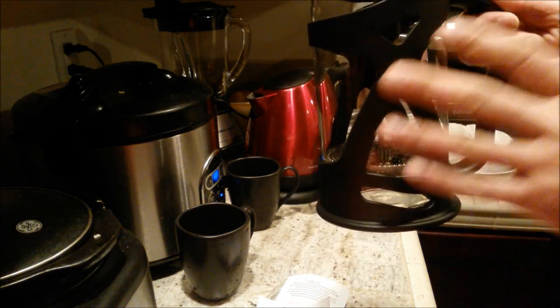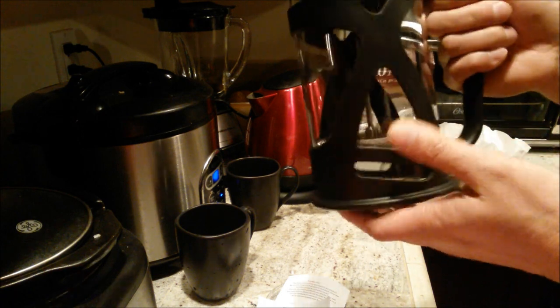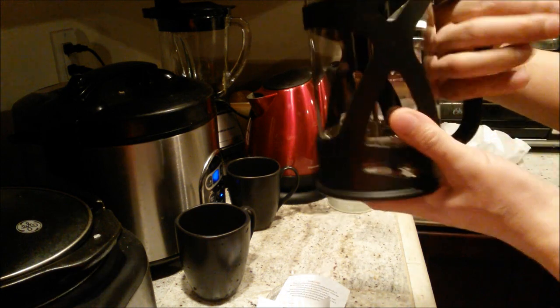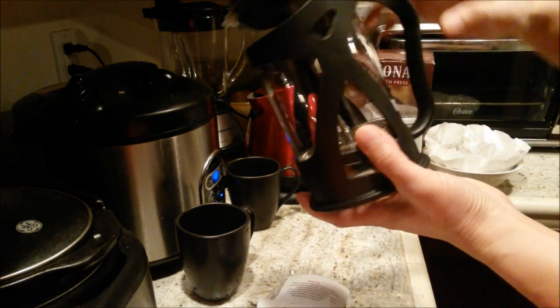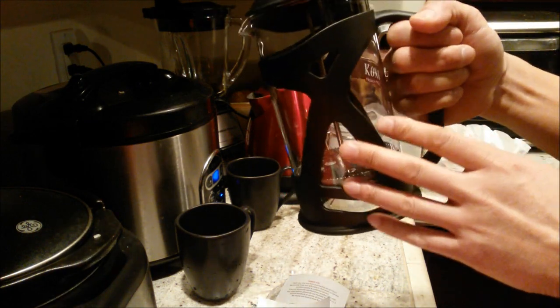It has a unique and attractive insulated shell — this piece right here — which helps protect from chips and cracks. The handle is comfortable, very sturdy, and roomy in case you have big hands. You can grip it down here or up here. I like the smooth aerodynamic design. It's also easy to clean and dishwasher safe.